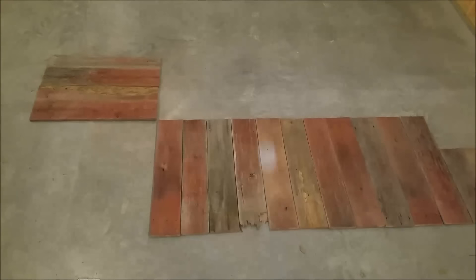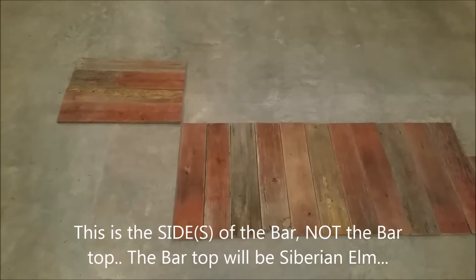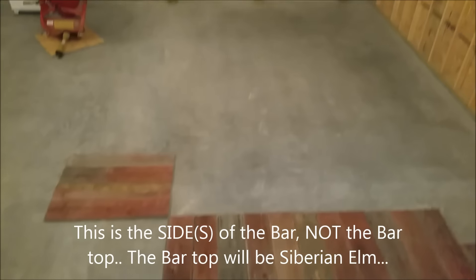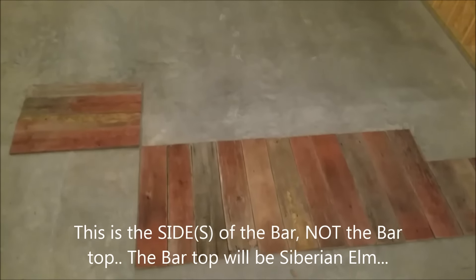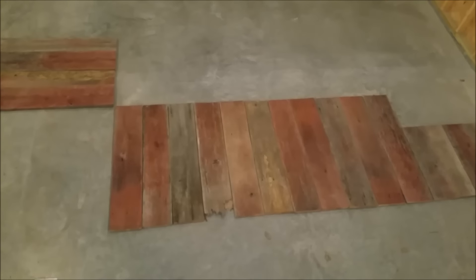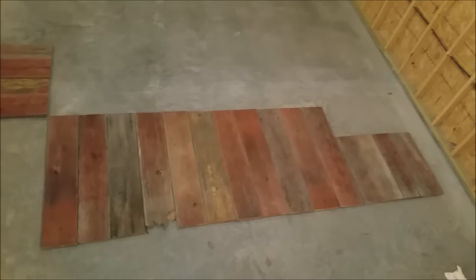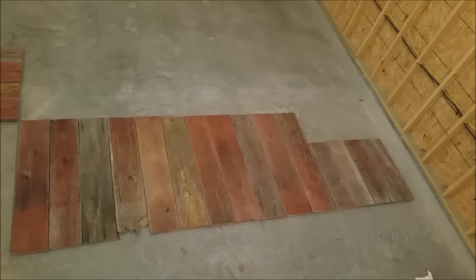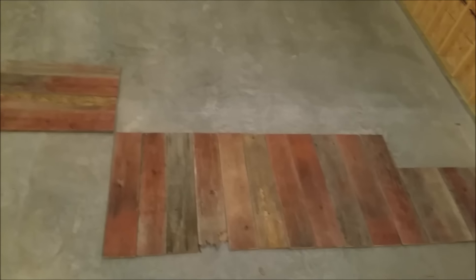All right, here's the future bar — use your imagination. It's laying out in the shed right now and it's pouring rain. This will be the main part; I think it'll have about three stools, and then there's a lower part for the plumbing and refrigerator or something else. Then it wraps around as an L, so there's like a two-foot part on that side.